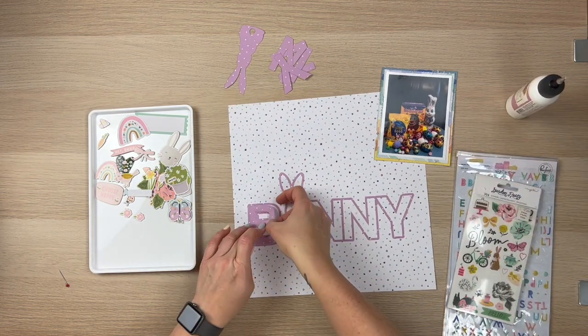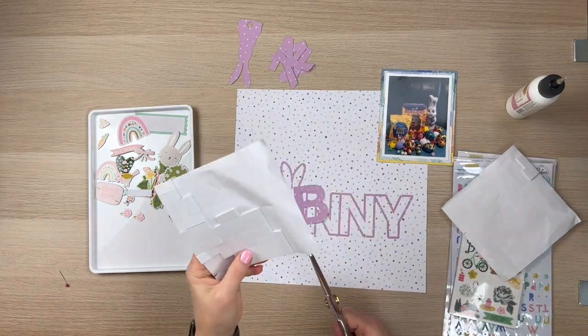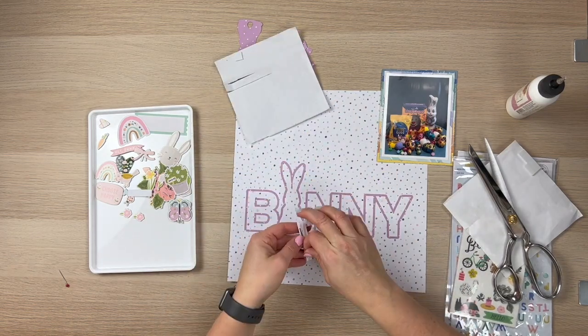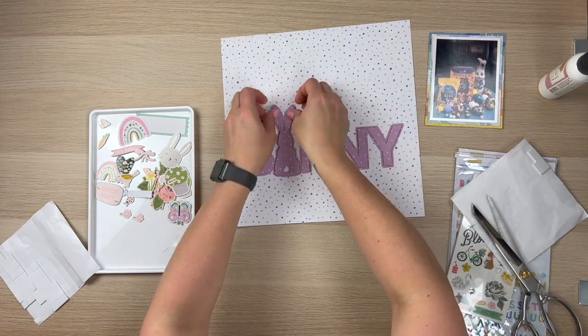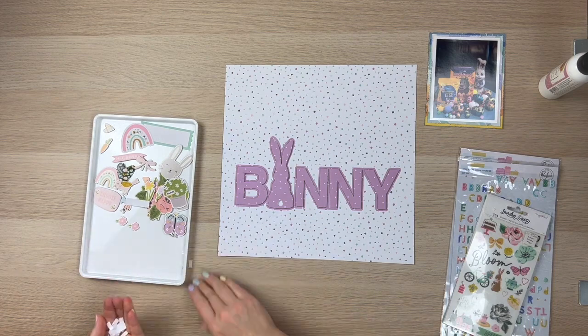Now I'm going to go ahead and bump up all of these letters and that bunny with some foam adhesive squares. And so there you go — that adds a little bit of dimension. I really love how that's looking. I'm just cleaning up after myself and I'm going to go ahead and put my photo at the top. I thought that worked best.